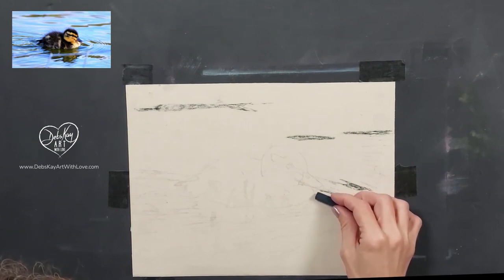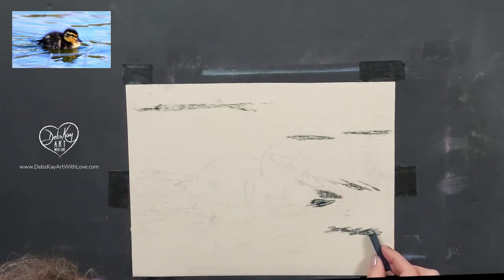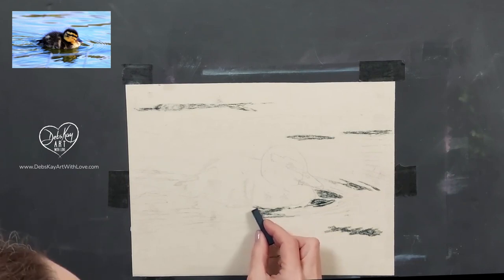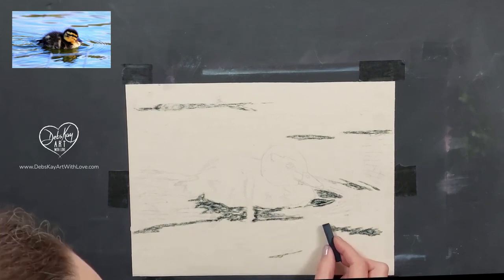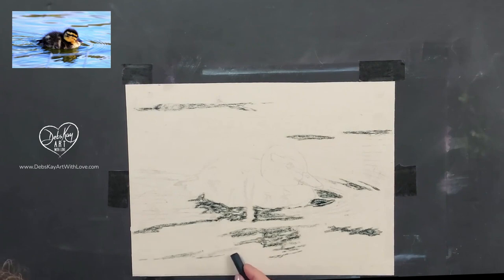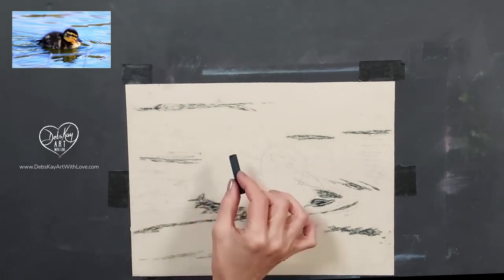As I mentioned in my intro, I'm going to be using a mixture of wet and dry underpainting in this particular scene. As you can see from the photograph, you've got those lovely reflections that are all smooth, and then this little cute fluffy duckling in the middle. So the first thing I'm doing is coming in with my darkest values. I've got a very light sketch underneath showing me where my reflections are in the water and where my little duckling is. I'm coming in first with a really dark blue.